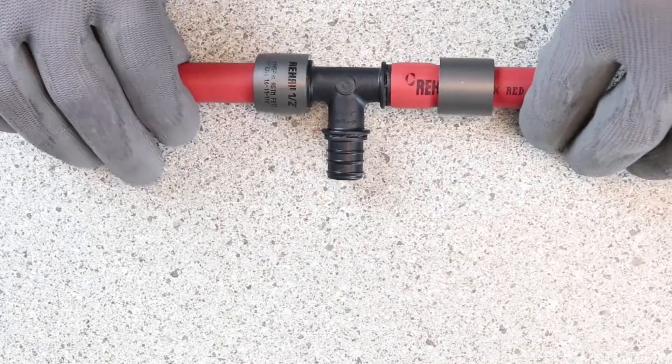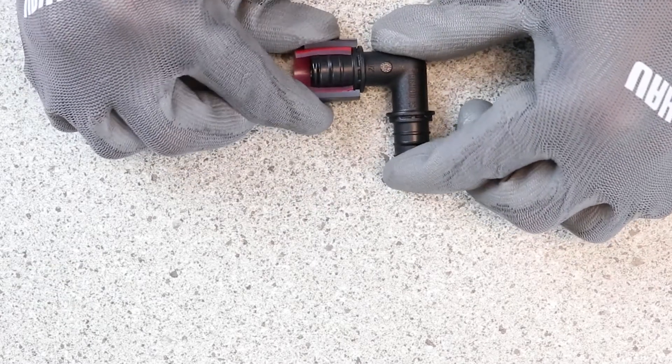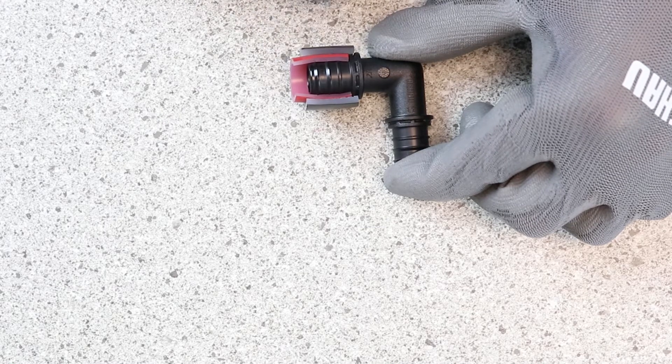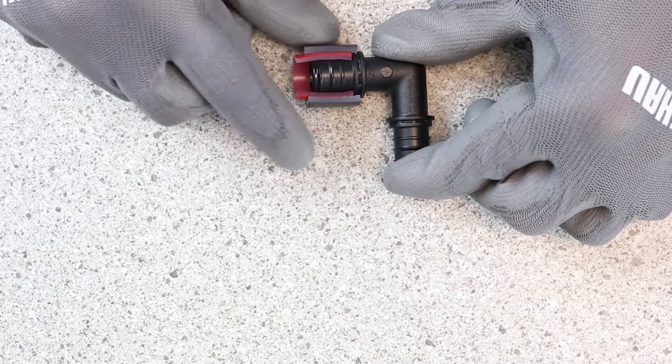I wanted to show you in this video a mock-up of the inside of the fitting. You can see that the pipe came all the way up to the pipe stop, and you can see how it kind of wraps around some of those ceiling edges.